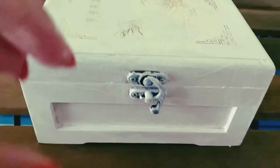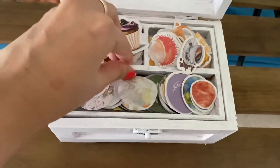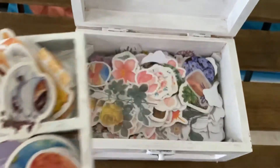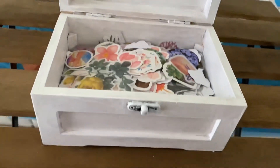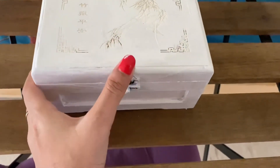It's done. I know it's not perfect, because I don't want it perfect — I want to create a vintage look for my journal. I will use this box to keep my stickers. Thank you so much for watching my video.